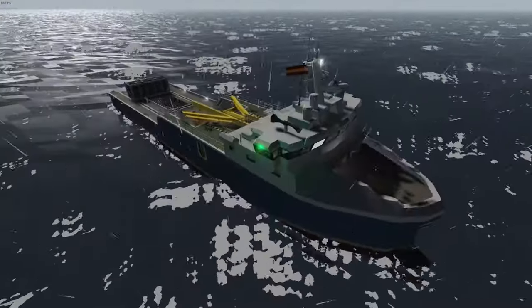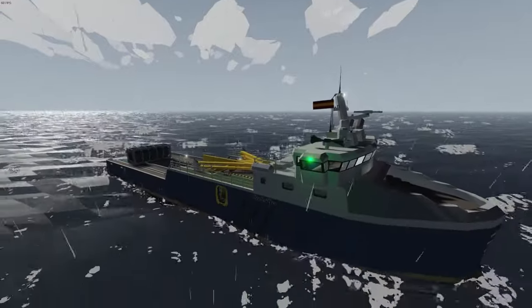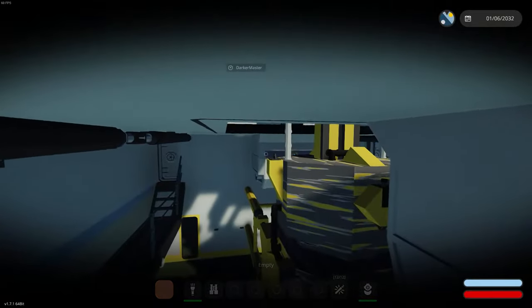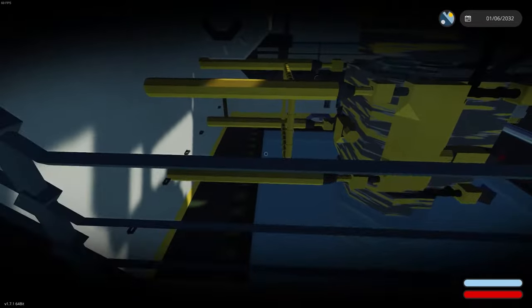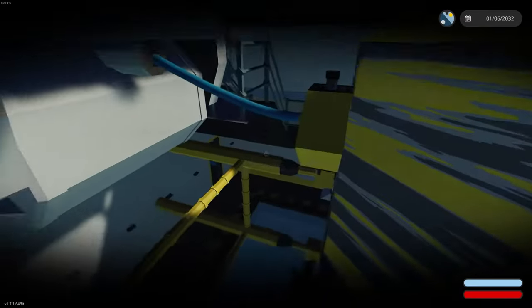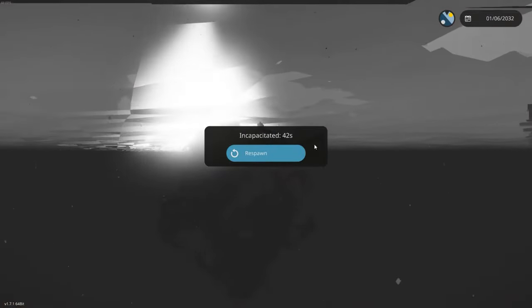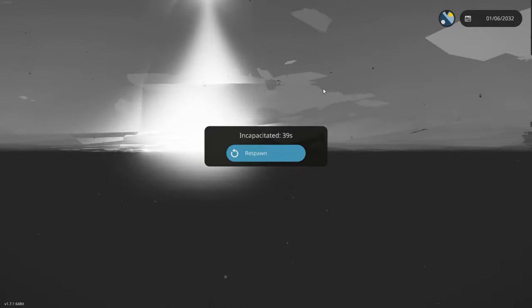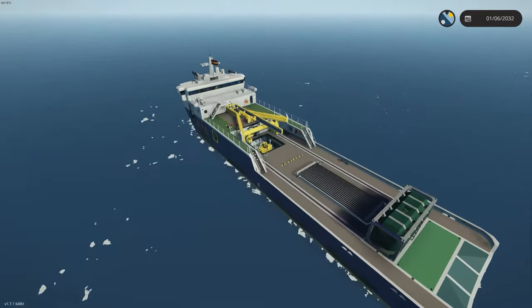Underwater welders! Way to think it through, Dodge. Boy, that happened fast. All right, we're stopped now. We have to figure out how to get the drill head up, or the crane.